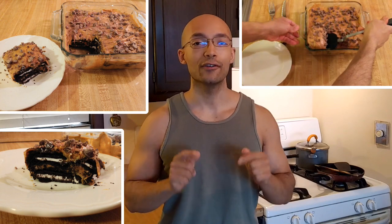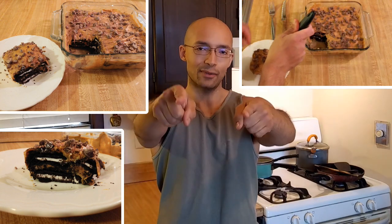Choco Torta is an easy no-bake Oreo dessert from Argentina, consisting of layers of Oreos, cream cheese, and dulce de leche — a type of caramel that's very popular in Argentina. This easy no-bake Oreo dessert is perfect for you and your children to do together. If you're looking for the recipe, keep watching.